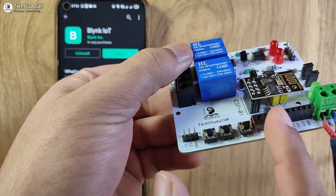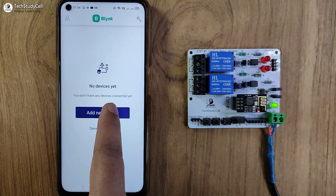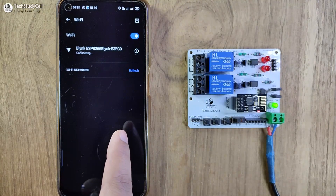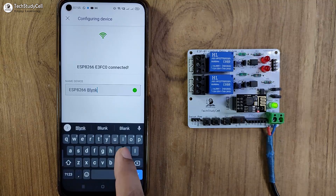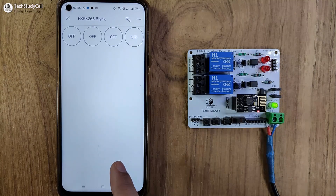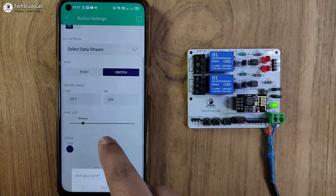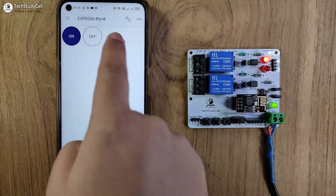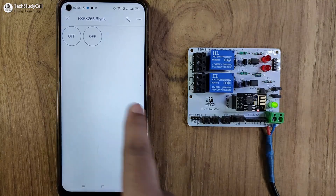After uploading the code, I have to exit from the programming mode and select normal mode. Now I will turn on the 5-volt supply, then open the Blynk IoT app, tap on add device, connect to Wi-Fi, tap on ready, and tap on the hotspot that appears. Select the Wi-Fi network, enter the password, and tap on continue. I need only two buttons to control two relays — if I tap here, the first relay turns on, and the second button controls the second relay. I can also control it from the manual button and monitor the real-time feedback.